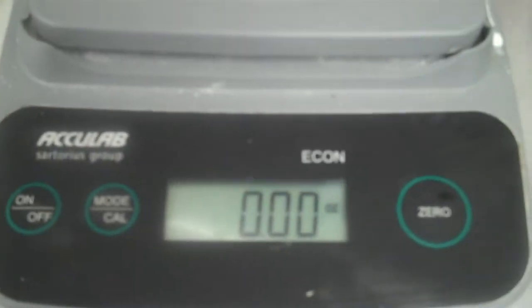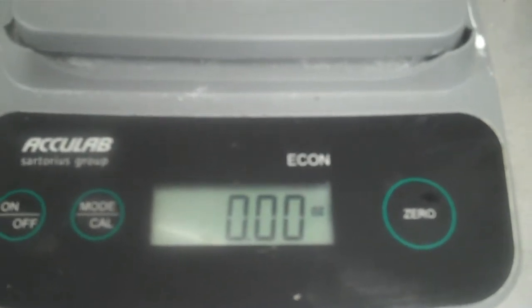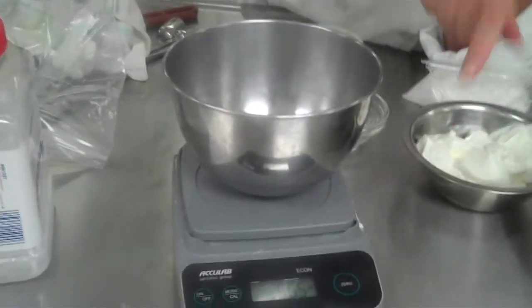Just as a quick recap on the scale: when you turn it on, wait and be patient. My recipe calls for ounces, so I have it in ounces mode already. If for some reason it calls for grams, you use the mode button to switch. When you're measuring something, you put some type of holder on and then zero it out, and then you're ready for measuring.